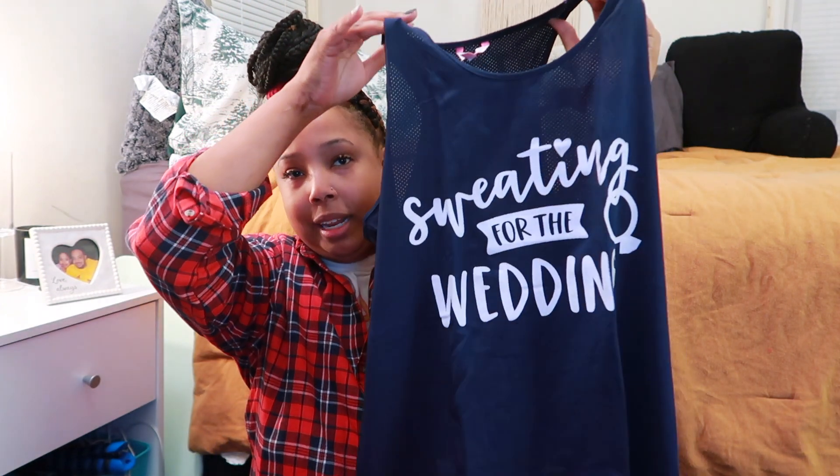And a shirt that says 'Sweating for the Wedding.' It's an extra large, jersey material, and it's a tank top. I love it, and I'm going to wear this in the upcoming new year for 2023.